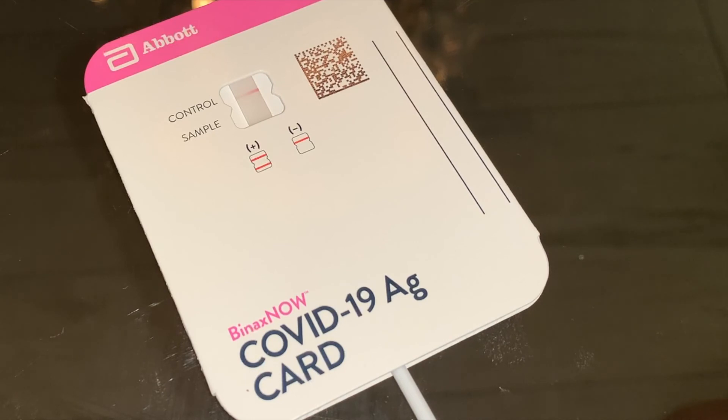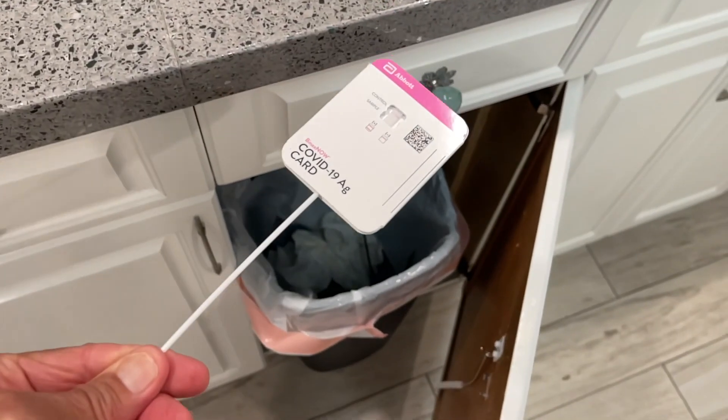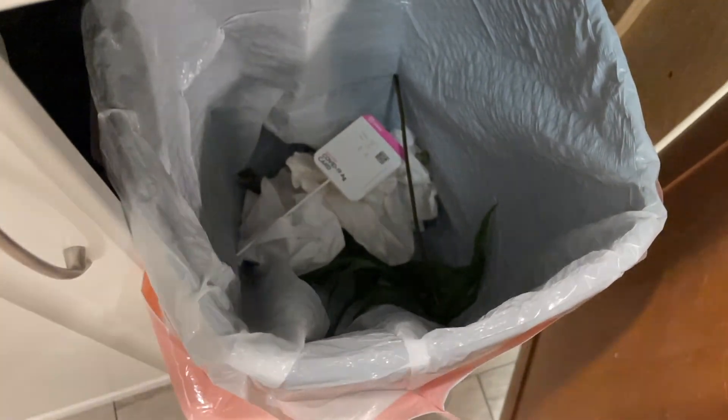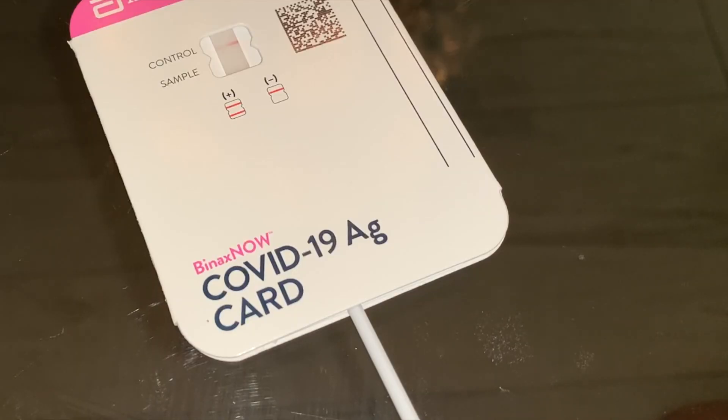Now you've got to throw this thing away. Once you are done with your test, dispose of it properly — right in the garbage can. If you like this video, subscribe to my channel and check out my other awesome videos on how to do stuff. Peace out.